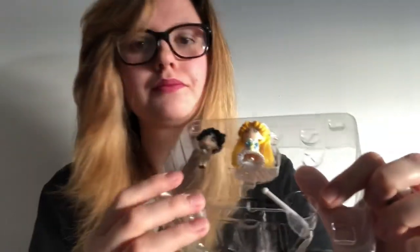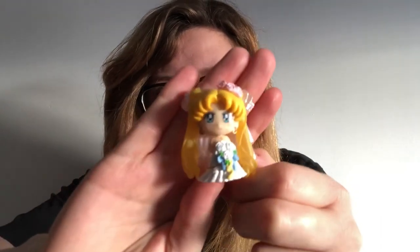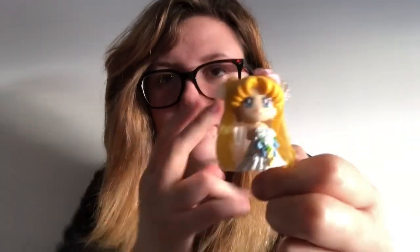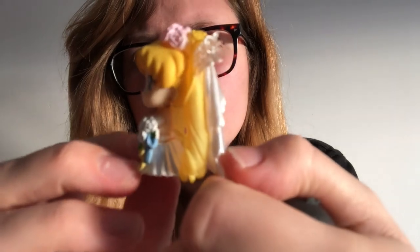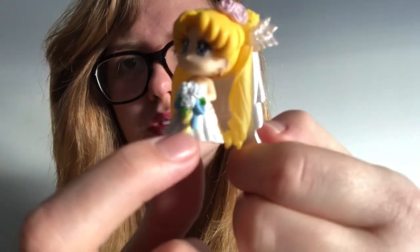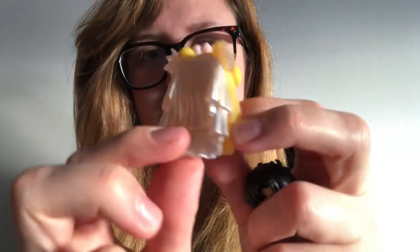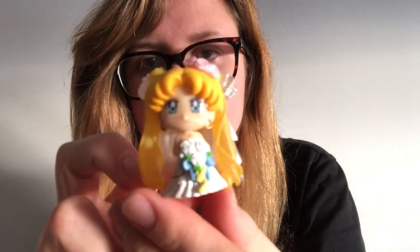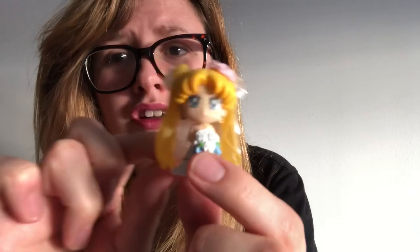Here they are in the plastic. So here is Usagi. Her eyes, I think, are a little far apart from each other, but all in all it's a really good paint job. I am actually surprised — all of the small details, there isn't a lot of mess, it is all cleanly done. I've also noticed that her head slightly moves, but I don't want to do that too much in case I break it. The paint work on her is really good.